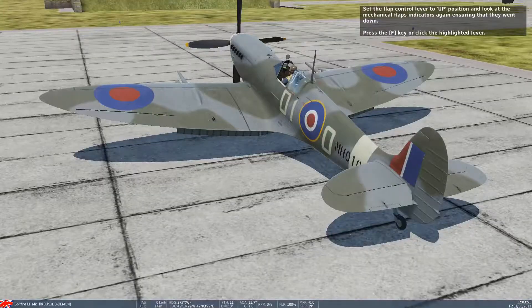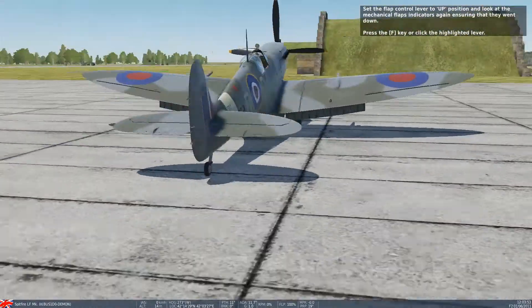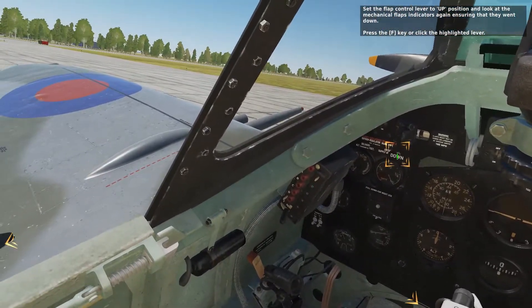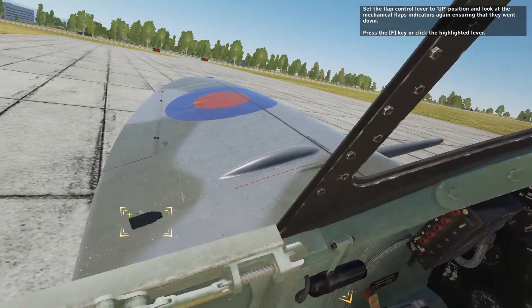Set the flap control lever to the up position and look at the mechanical flap indicators again to ensure that they went down. Press the F key or click the highlighted lever.